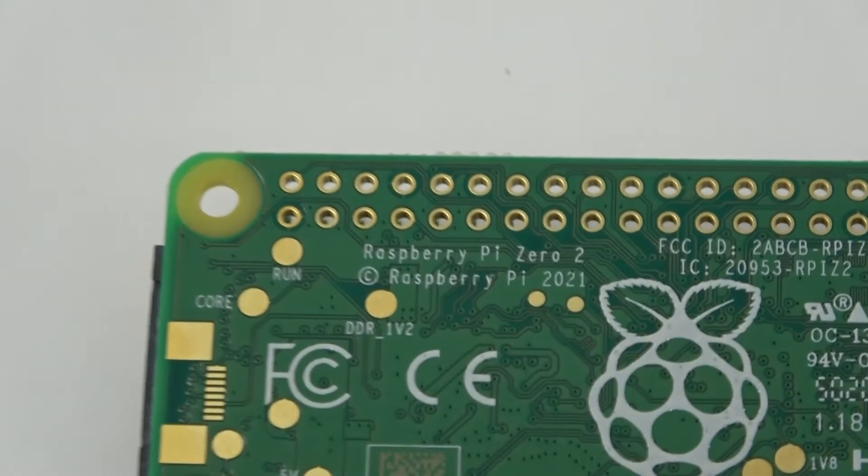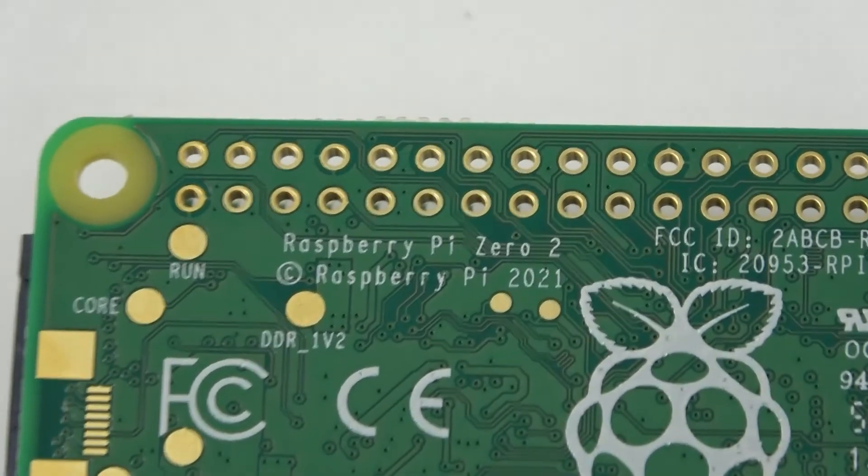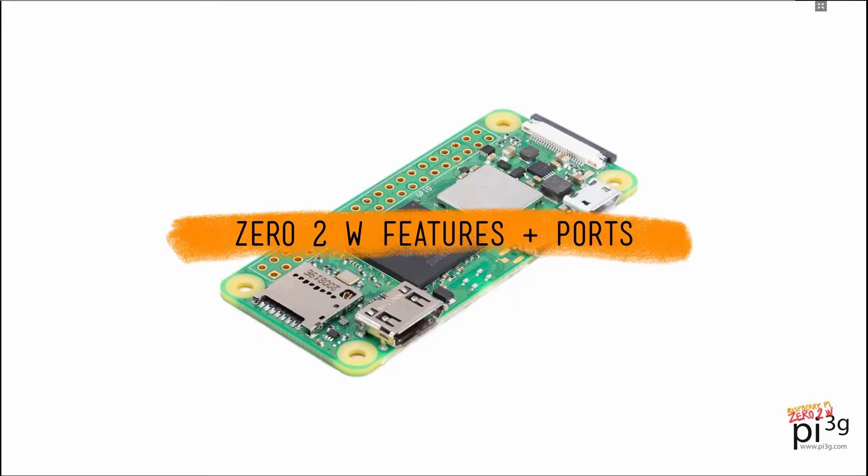Most notably, it's five times faster than the previous 0W. Before I show you the accessories, let's take a deep dive on its features and ports.